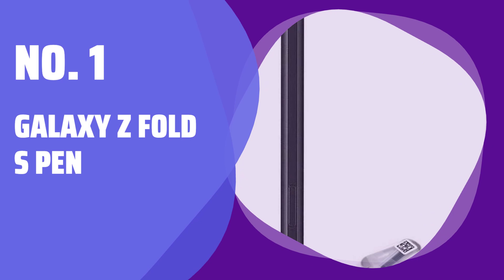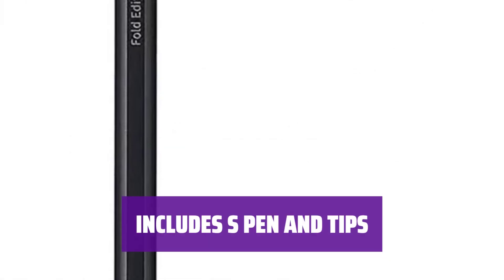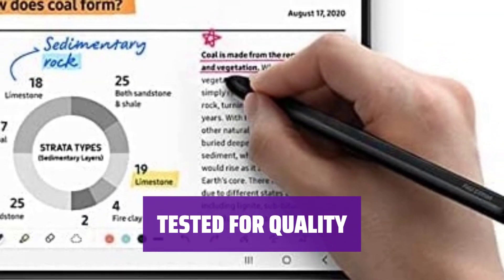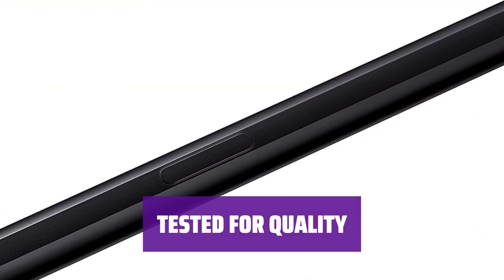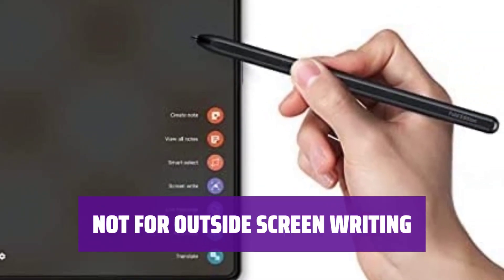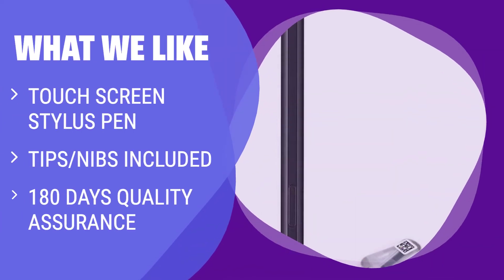Number 1: Galaxy Z Fold S Pen. Easily enhance your Galaxy Z Fold experience with this S Pen — it's compatible with all versions of the phone. Get everything you need for precise writing and painting. The package includes 1 S Pen and 3 tips, 100% tested for quality. With 180 days of quality assurance, you can trust in the durability of this S Pen. Please note that this stylus is designed for inside screen folding screen writing only. This touchscreen stylus pen is perfect for the Galaxy Z Fold 4 5G and comes with replacement tip nibs. If you own a Galaxy Z Fold 4 5G and value quality assurance and customer service, this is the one for you.